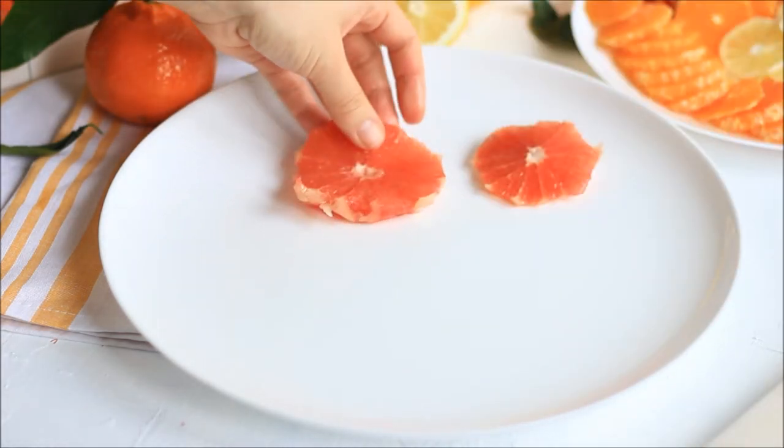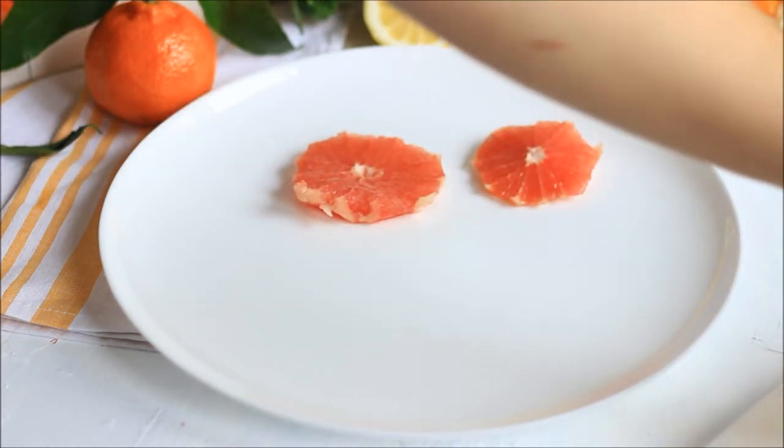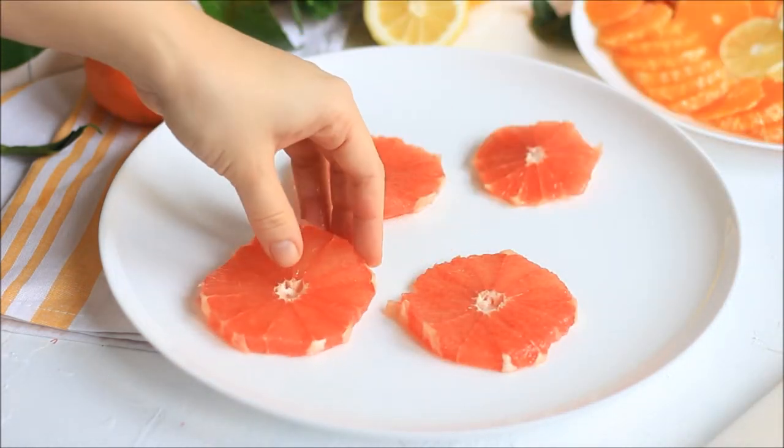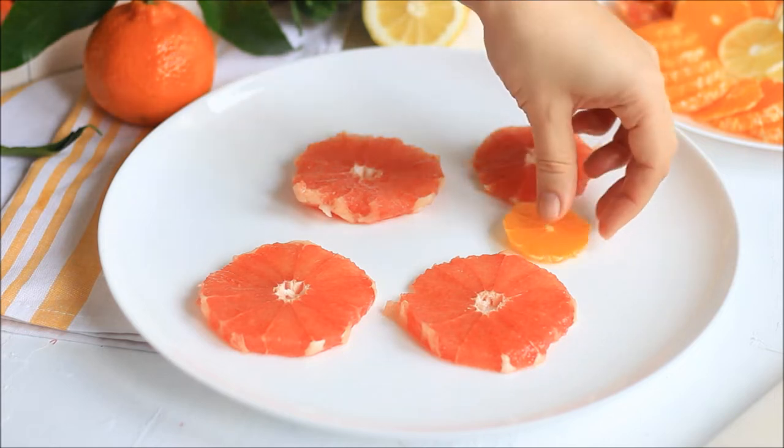Now take a big serving plate and start placing the slices on the plate. First, you want to just make one layer, so place the fruits so that you have one layer of fruit.